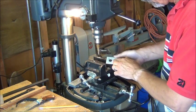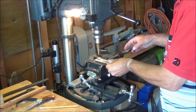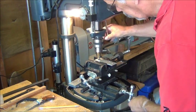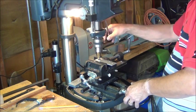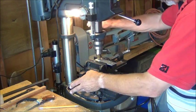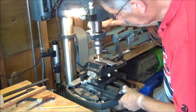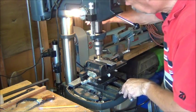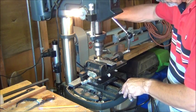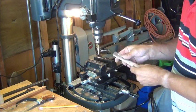That actually leaves a nice edge on it. Here I'm going to go ahead and flip it over and clean up the edge with this drill bit, since it leaves a nice tapered edge. Okay, there's the hole.